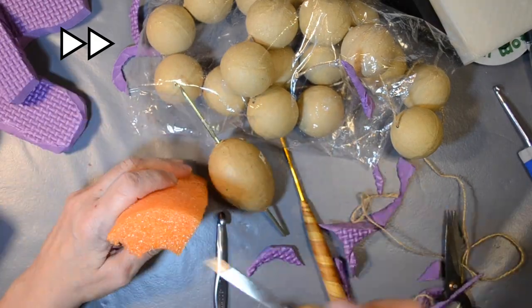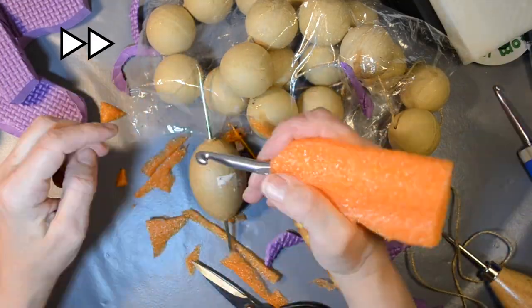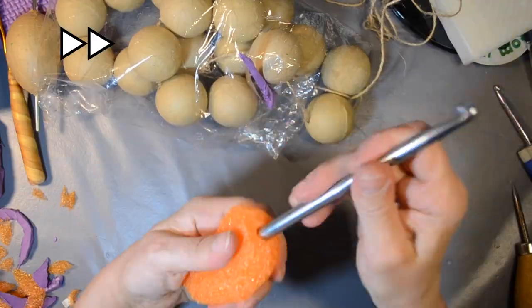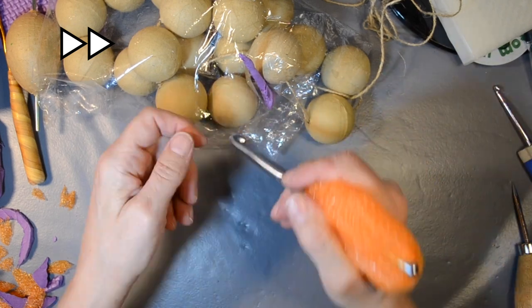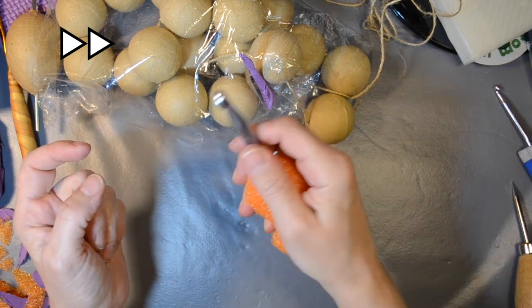I tried carving up a bit of pool noodle. I tried several different shapes, kept on hacking it, and finally ended up with some sort of a bean shape. I rather liked this, and when I took it to my crochet club, a number of other people also really liked the squishiness of the pool noodle.